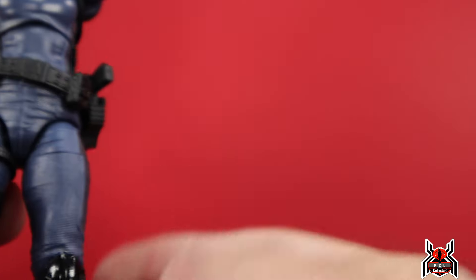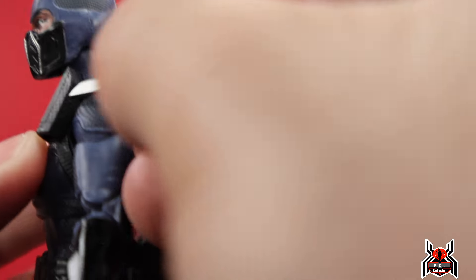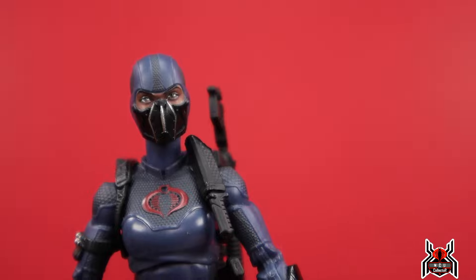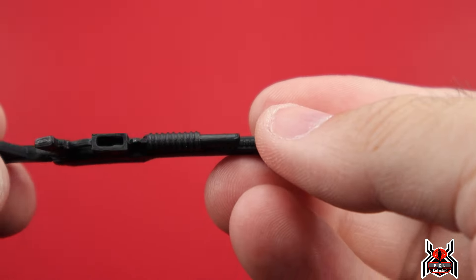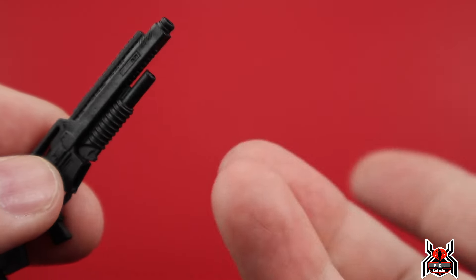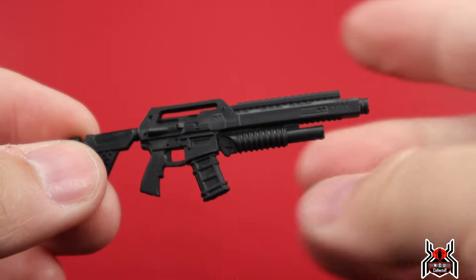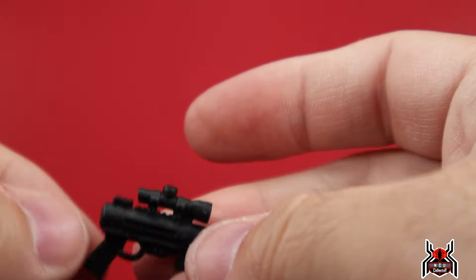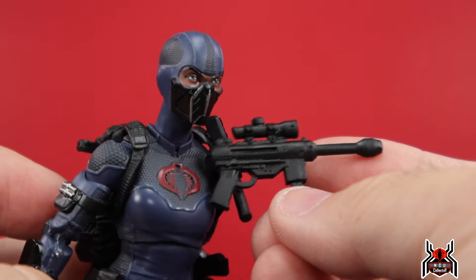There's a holster on the left side of the waist and another on the right side of the leg, so all weapons can be carried. There's also a knife sheath up at the top on her left shoulder — it ports in so she can pull it down. Weapon storage everywhere, which is really cool. The guns include what looks like a shotgun or rifle with peg holes for muzzle flares, and a removable magazine. The second gun with a scope also has a removable ammo magazine that ports right in.